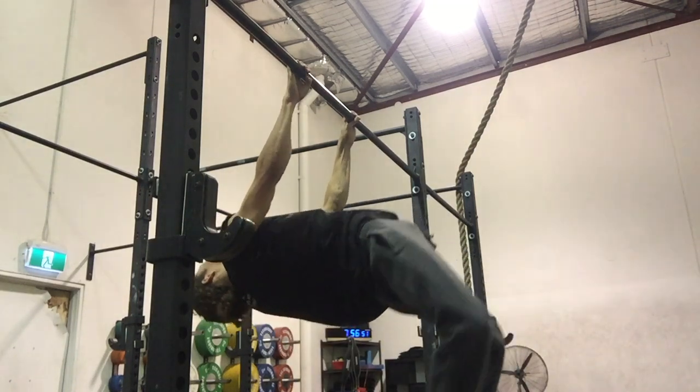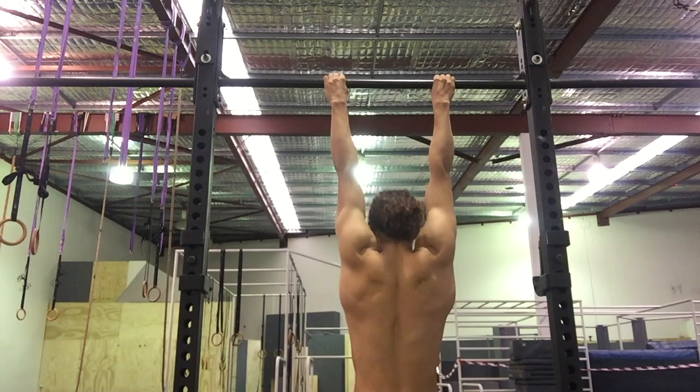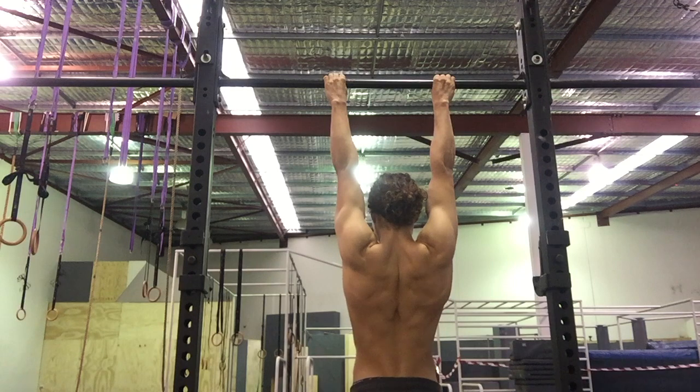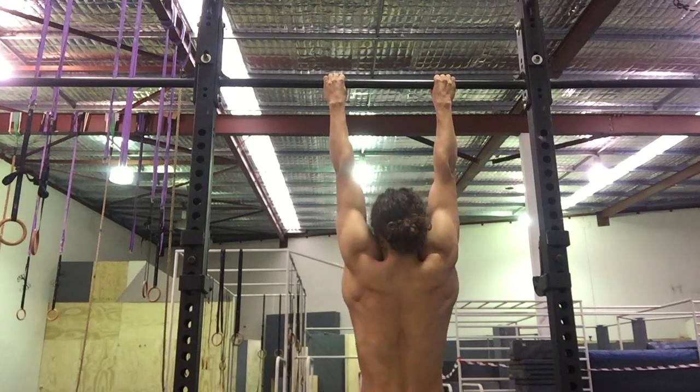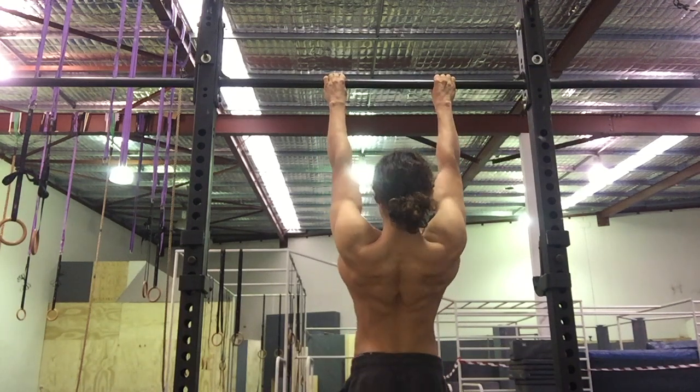Start by depressing at the shoulders, pulling up, and then from there bring the back of the shoulder blades together by retracting at the scapula, pulling the hips towards the bar, and squeezing the glutes to keep tension in the lower back whilst you're pulling the hips to the bar.